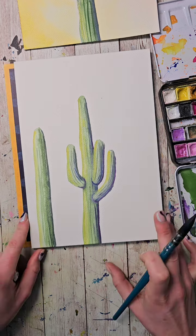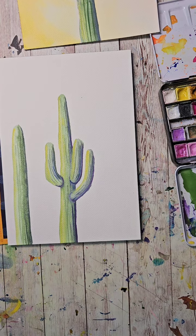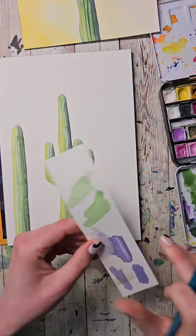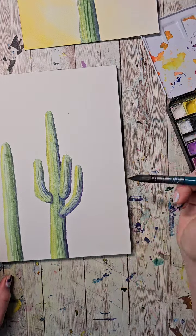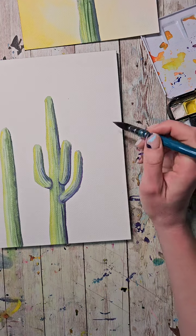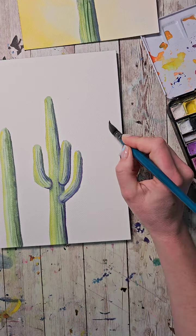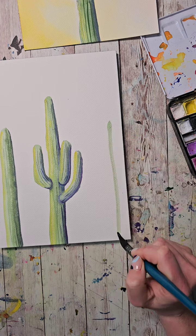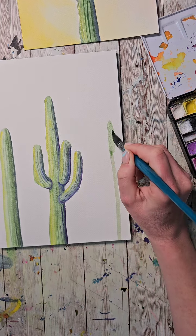We're going to make another one over here — I want to make it a lighter one. As long as you guys can see it, it doesn't really matter if I can see it on my second screen. I've got my light green and let's make this one a little bit thinner because I want it to seem like it's a little bit further back. I'm going to try to make it as tall as this one but thinner, since it's further away.